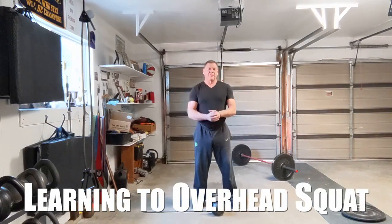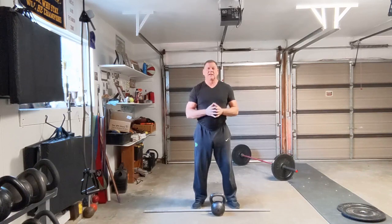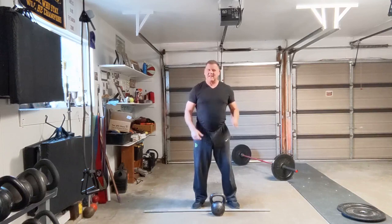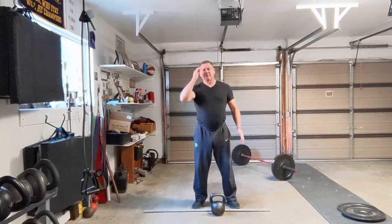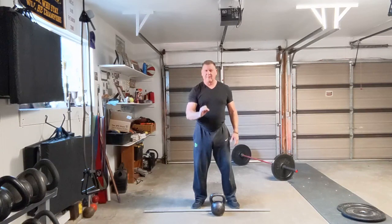Hi everybody, Dan John here from danjohnuniversity.com and danjohn.net. We have a question that's a common question — I get it a lot. I've shown this drill before with Jeff Hemingway, and I think I did it myself. How do you build up the overhead squat? The second thing I teach is the overhead squat. Number one I teach: the goblet squat.